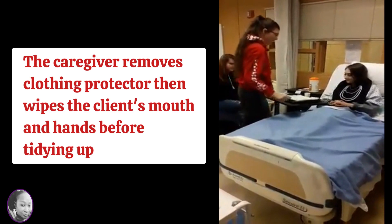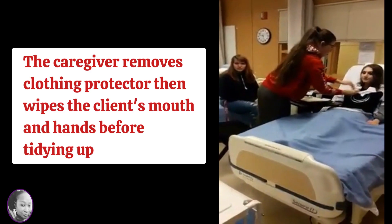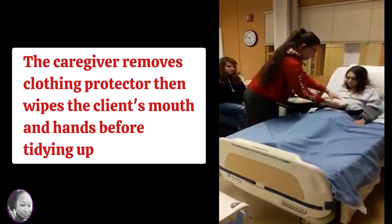So in this segment, you will see the student caregiver remove the clothing protector and then wipe the patient's mouth and the patient's hands before tidying up.